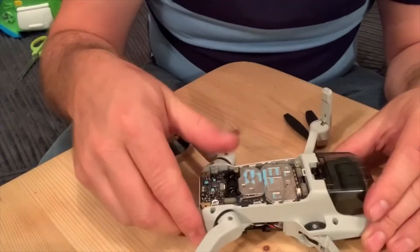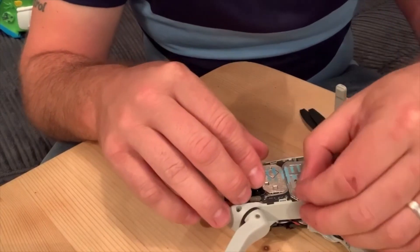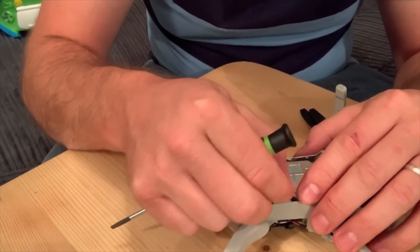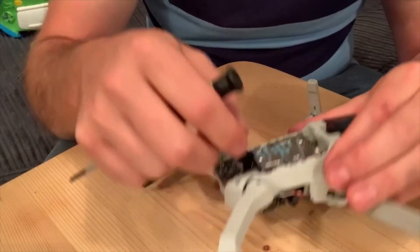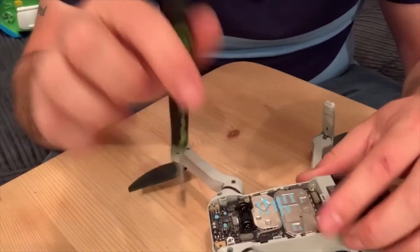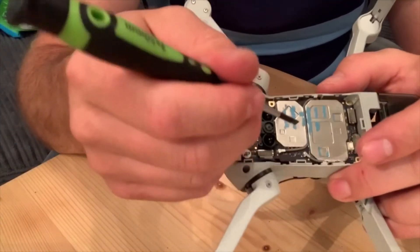So what I'm going to do next is reattach the antenna cable, which literally just goes straight onto there where it came off. I'll feed that back through just like how it came out. That just pushes on just like that.